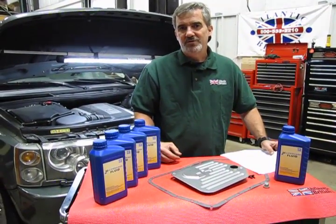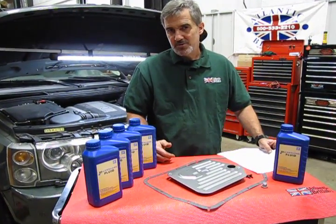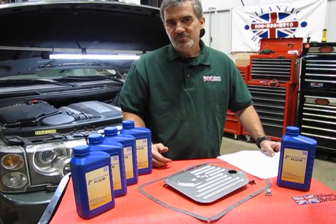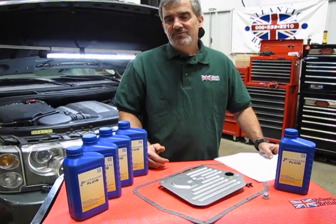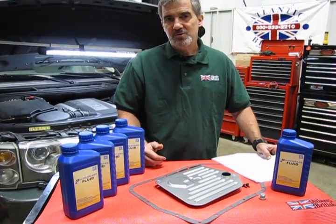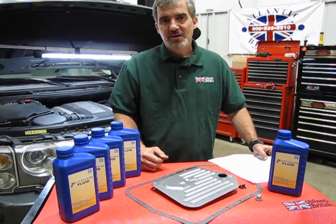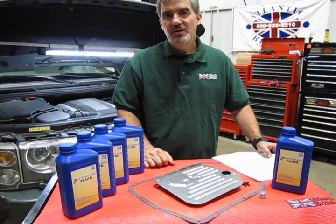I'm Doug, your tech support representative here at Atlantic British. In this video we're going to touch base on the transmission fluid and filter change kit that we have available through our maintenance and repair academy for the 03-05 ZF 5-speed used in the L322 full-size Range Rover. This is only for 03-05, which was a 5-speed.